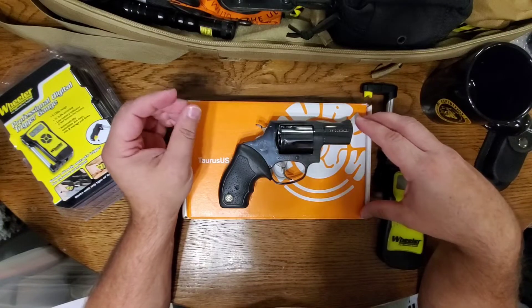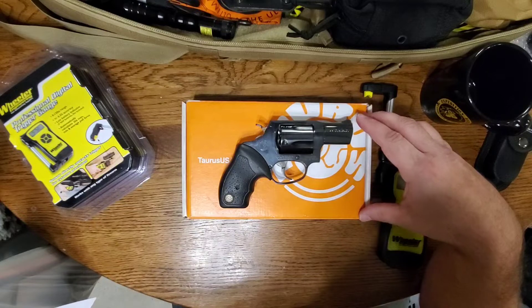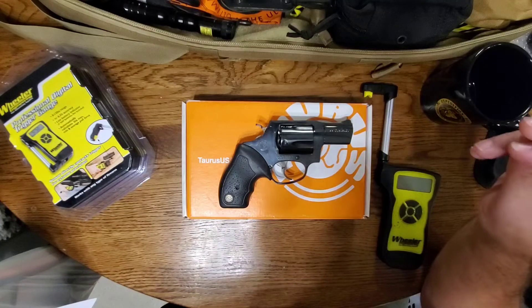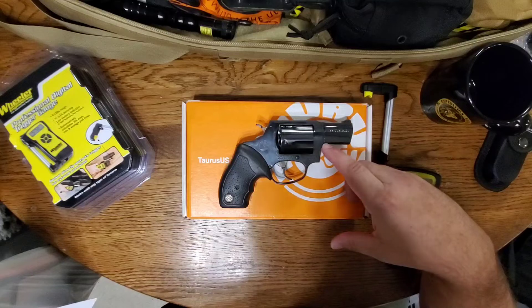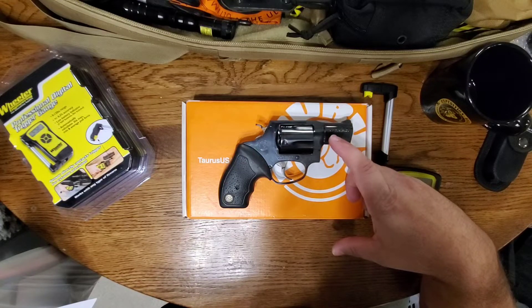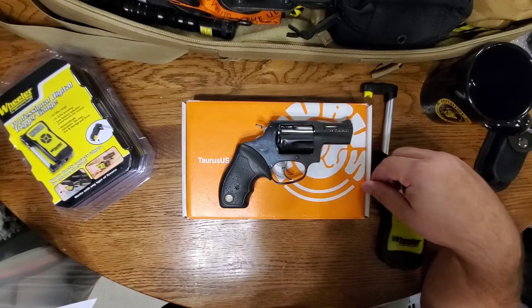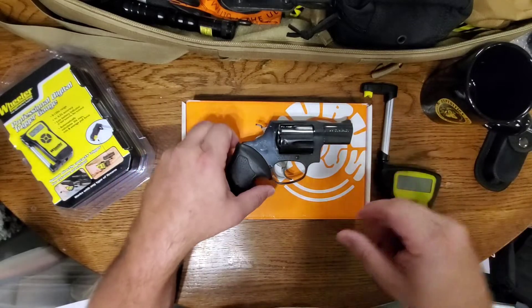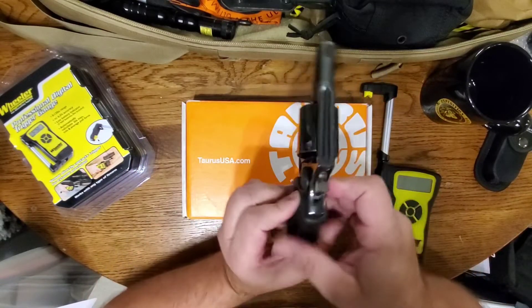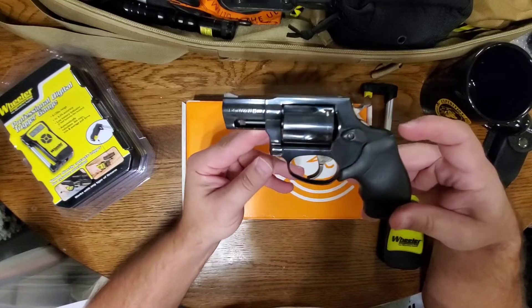I picked this up on Gun Broker about six months ago from Kings Firearms in Columbia, Tennessee. I've actually bought quite a few guns from them — I bought this .357 Magnum and also the same model in .38 Special.